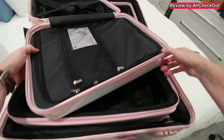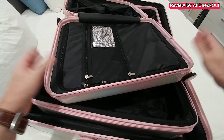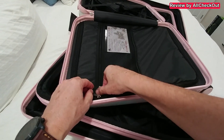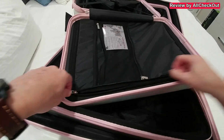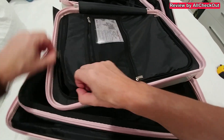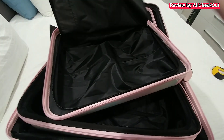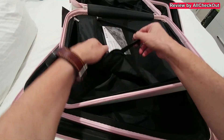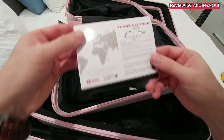I'm showing everything with the smallest one because it's the easiest to demonstrate, but all three suitcases have exactly the same features. On the other side we have a full cover with a zipper all the way around — really nice. You can open that too, and there's a nice liner inside, plus a pocket on top.